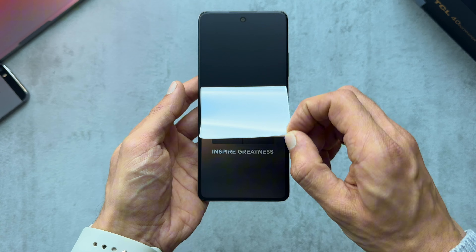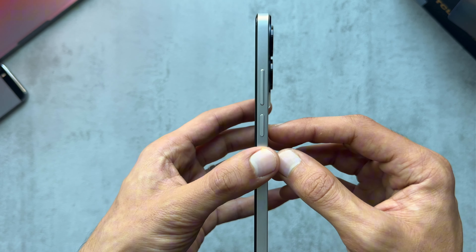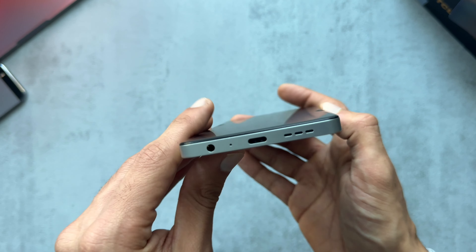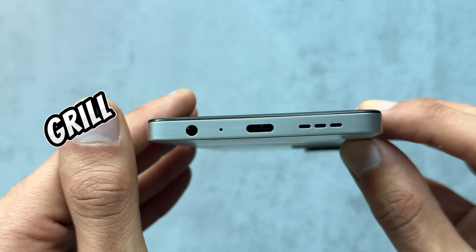Let's jump straight into the phone and check out the design and build. Peeling off the protective sticker — to the right side we've got the volume buttons and power button slash fingerprint reader, nice and clicky. Around the bottom we've got the headphone jack, microphone, USB-C port, and the speaker grill.